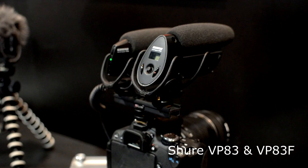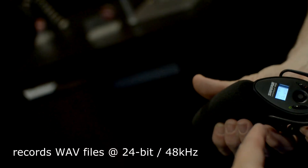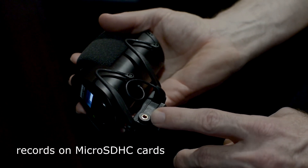They have aluminum housing. The VP83 has three levels of gain control on a built-in switch as well as a low-pass filter switch. The 83F is the exact same microphone but it has a built-in flash recorder. The 83F can record internally or you can output the microphone to your camera so that your camera records the sound instead.